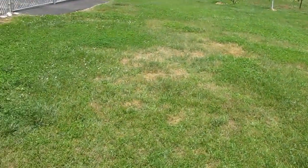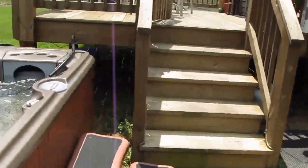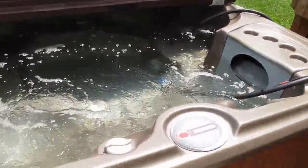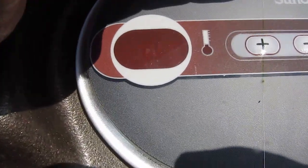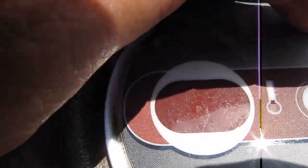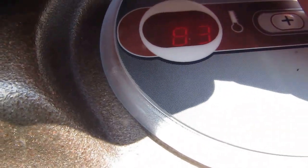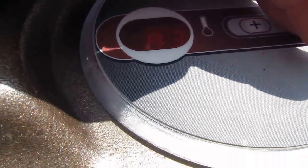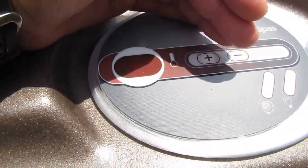I'll show you the temperature of the hot tub now. It's 83 degrees — which is a great temperature for swimming. It's about 90 degrees out here right now in good old Virginia.